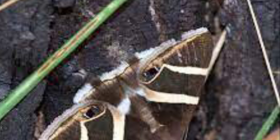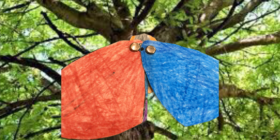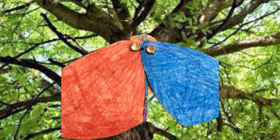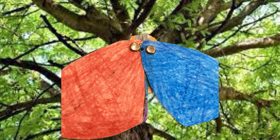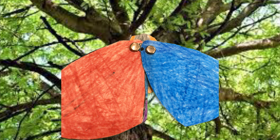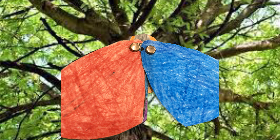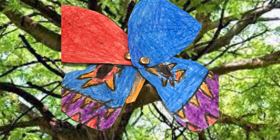Startle coloration. Did it startle you? Here is my startle animal with clothes, and here is my startle animal open.